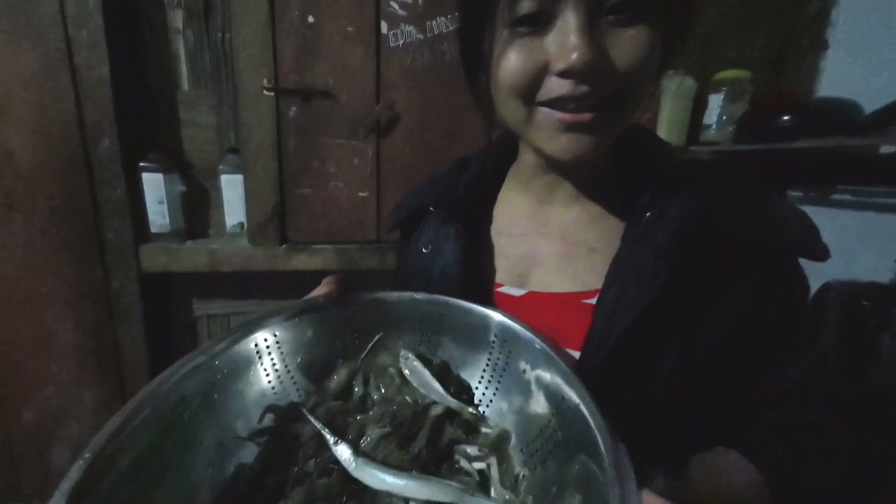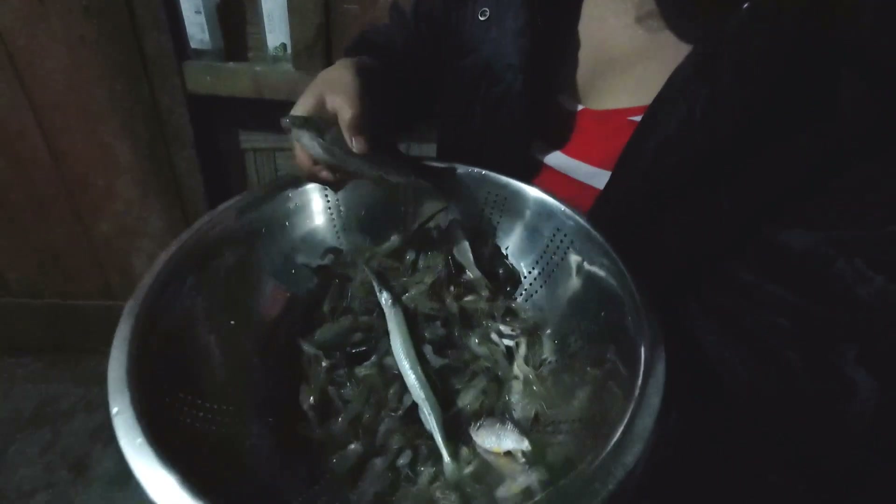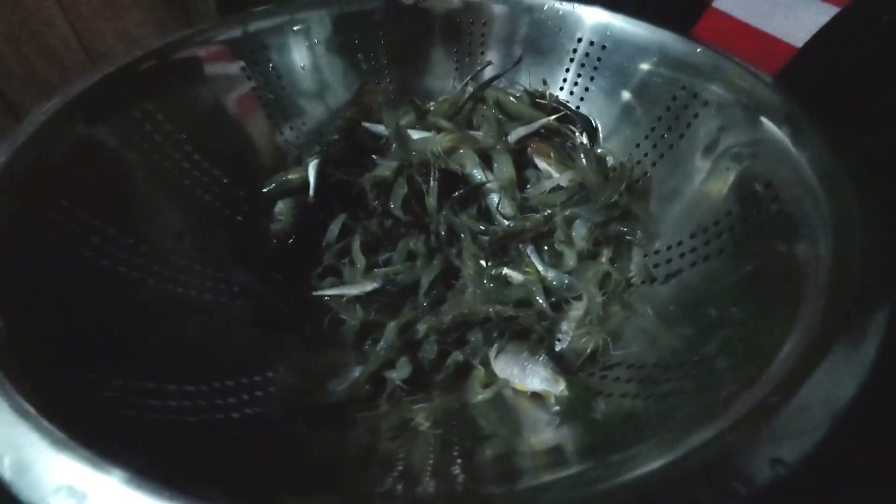Hello guys, good evening! So for my fast night, my friend has invited me to make my dinner. Today we will make our dinner together.